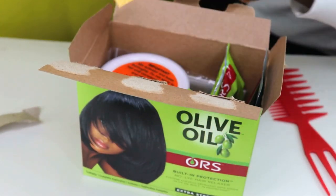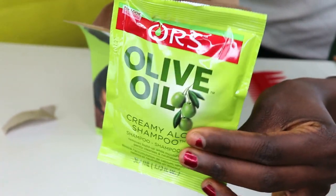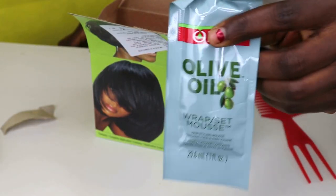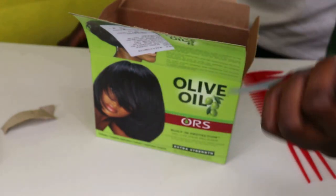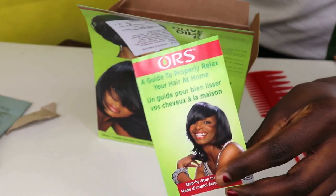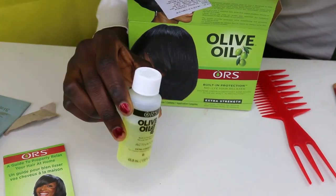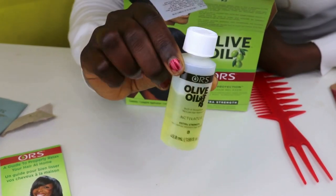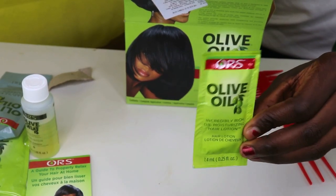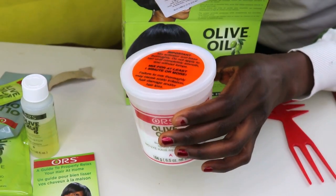In this pack we have the hair conditioner and the shampoo. We have a wrapping set for wrapping hair. There's also a guide — if you haven't used this relaxer before, you have to go through it before using. We have the activator and we have the moisturizer cream.